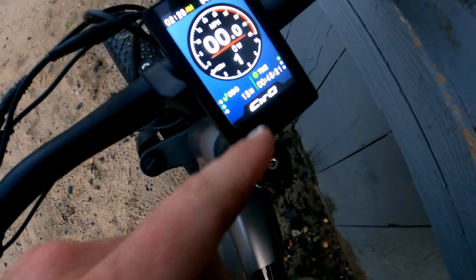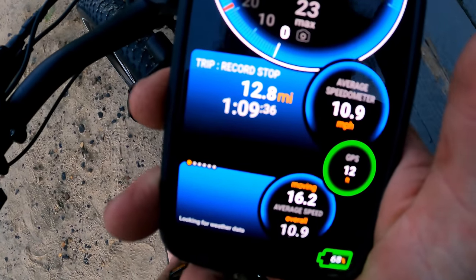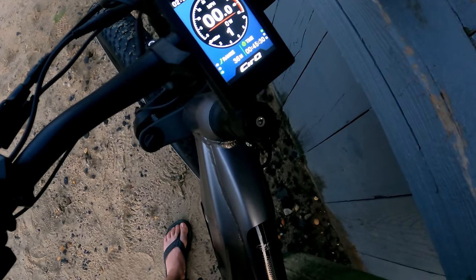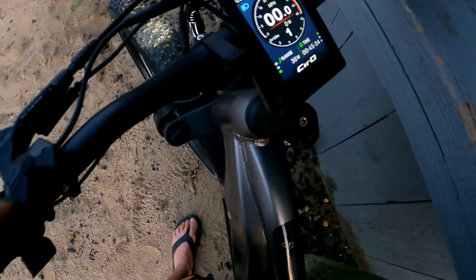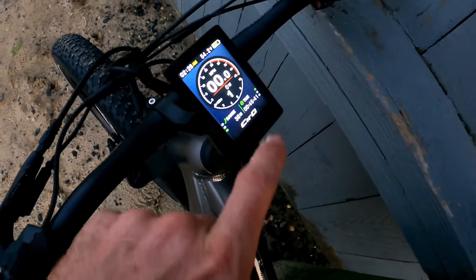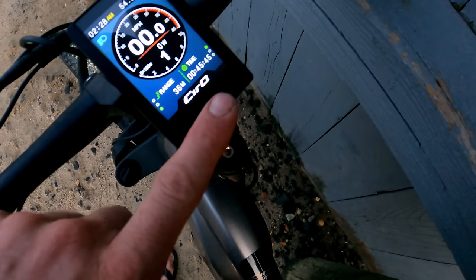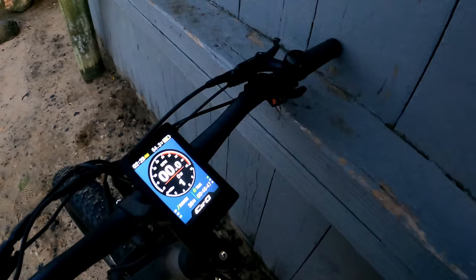We're at 13 miles on the odometer and GPS shows 12.8 — fairly accurate, pretty darn good. It's showing our range is still 36 miles left. The headlight just came on automatically as it got darker — it's got a little ambient light sensor built in. I've been running the rear light too.